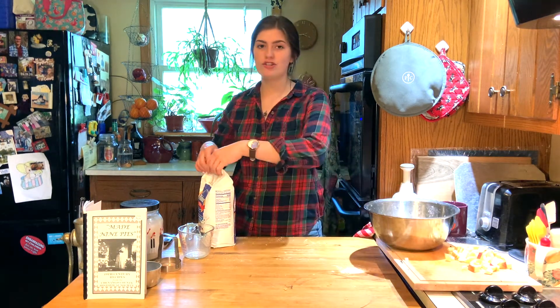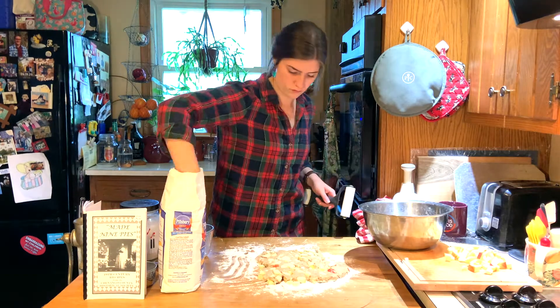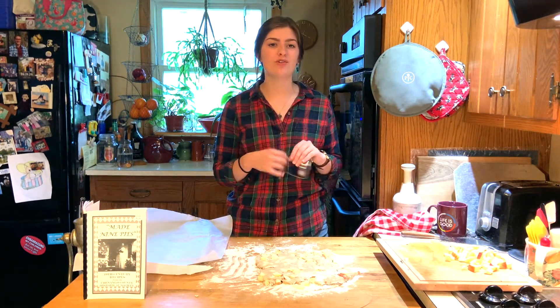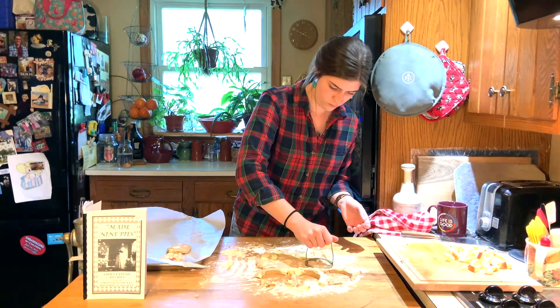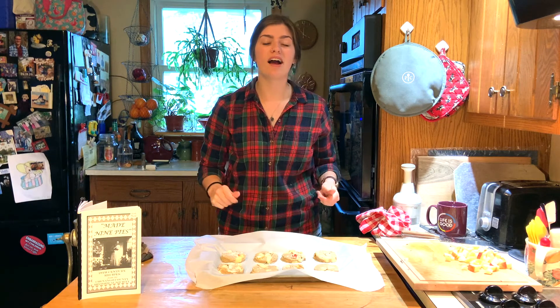Now that my apples are all mixed into my biscuit batter, I am going to flour my surface and roll them out. After I've got my dough all rolled out, the next thing is to cut them into little rounds like you would biscuits, and transfer them to a baking sheet lined with parchment paper. Once my biscuits are all ready to go, I'm going to mix together a little cinnamon sugar mixture, sprinkle it over the top of all of them, and also sprinkle the reserved apples over the top.